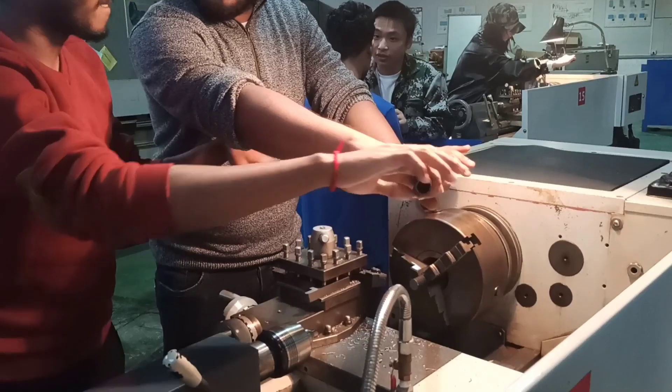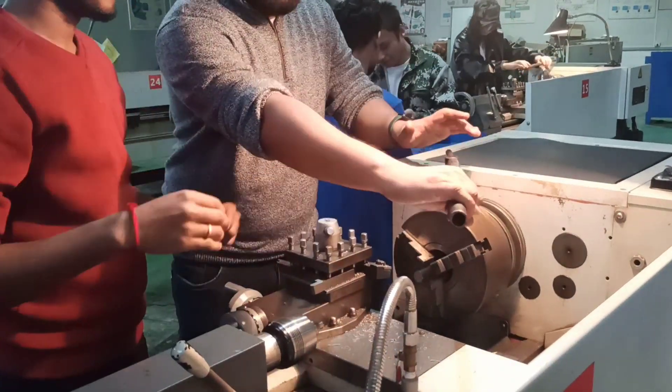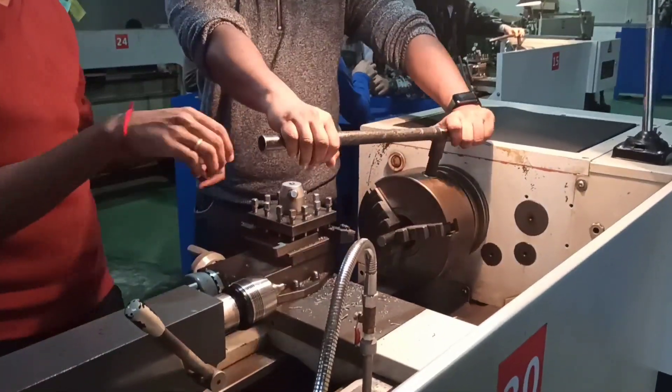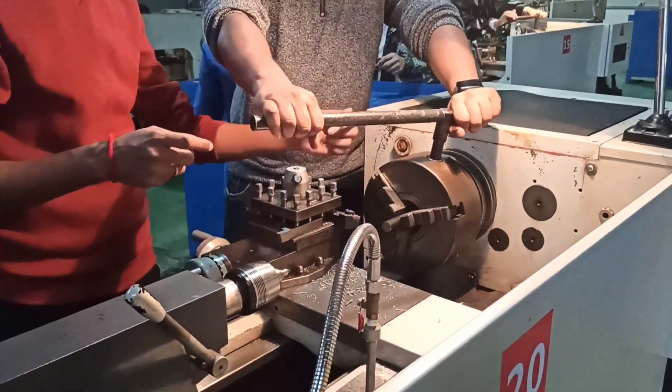This video is about how to operate a turning or manual CNC machine. My friend Saqib is teaching me how to operate this turning machine. So from the beginning,